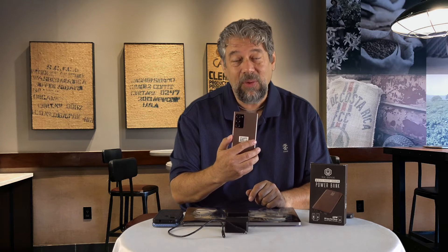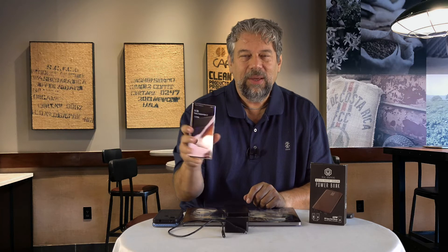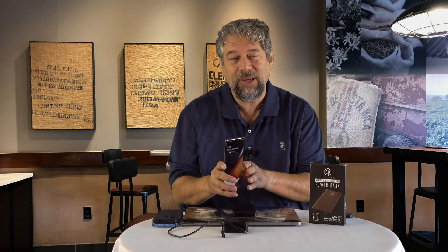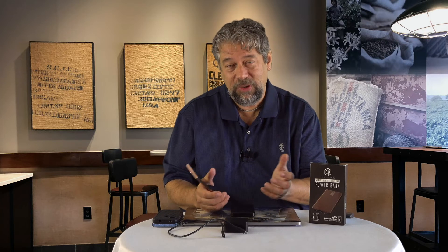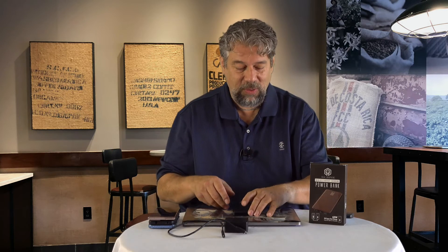I also tested the Samsung Galaxy Note 20 Ultra 5G with its big bunch of cameras, and in one hour it got a 72% charge. It's not quite as good as the Pixel, but it's honestly almost double the charging speed of the iPhone. With any of these devices, it charges pretty well.